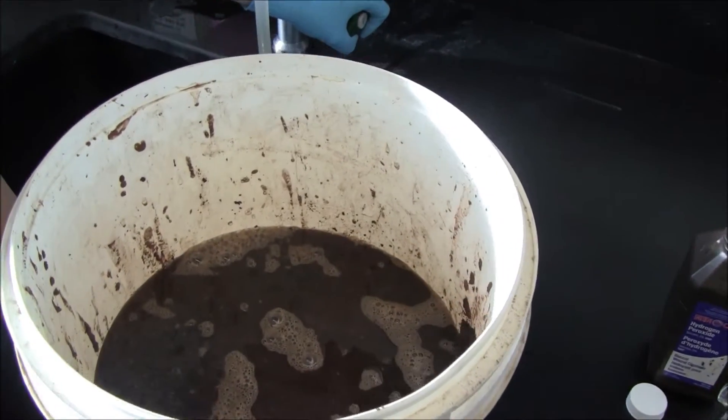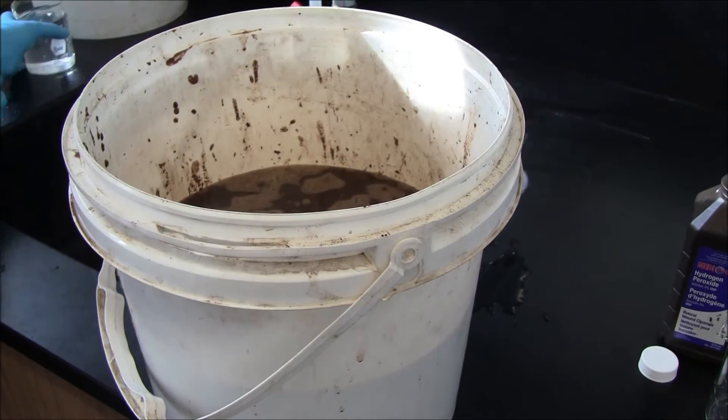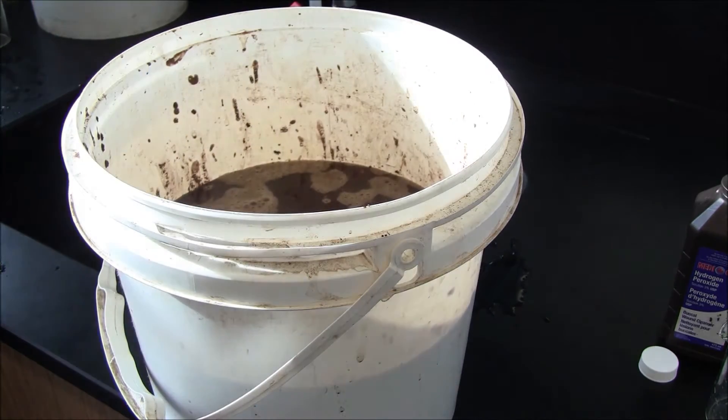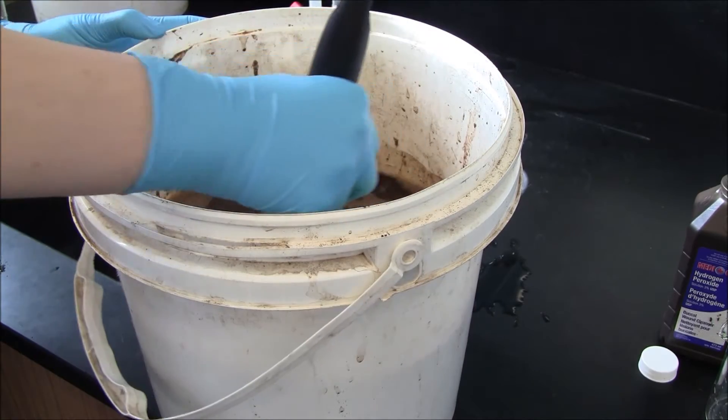You will notice that when we add the hydrogen peroxide there may be a bit of a fizz layer on the top. Just like when you put hydrogen peroxide on a cut and it foams a little and turns white — that's what's happening in the bucket at a larger scale, because it's killing all the bacteria and the spores that are in the coffee grounds.